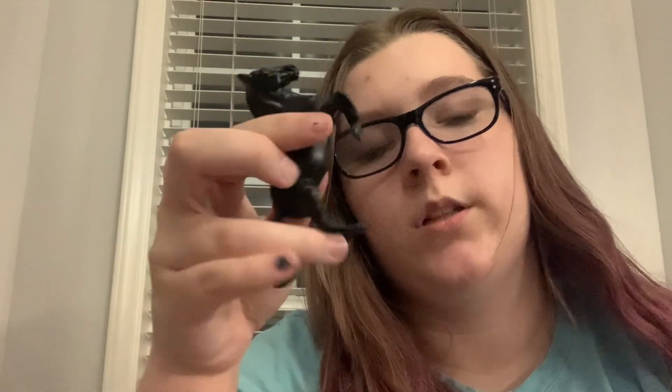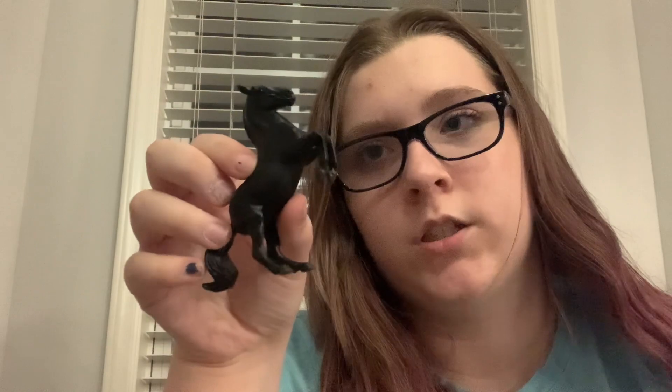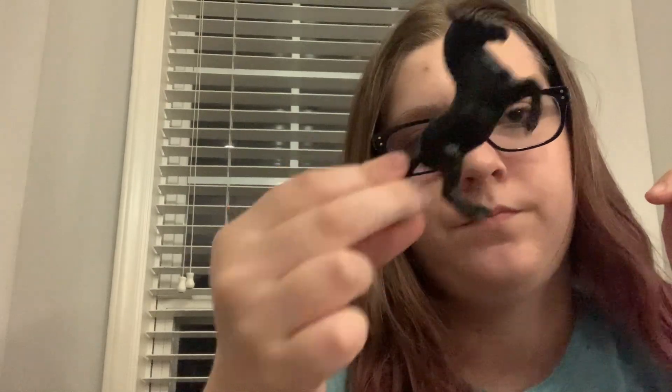Oh okay, or a Lipizzaner — at least that's how I know how to say it, Lipizzaner. Cute, sort of. I wish the head was a little bit more forward because it really does just look like it's going straight up. I wish the tail didn't stick out as much. Maybe I'm being too harsh on tiny little Stablemates.